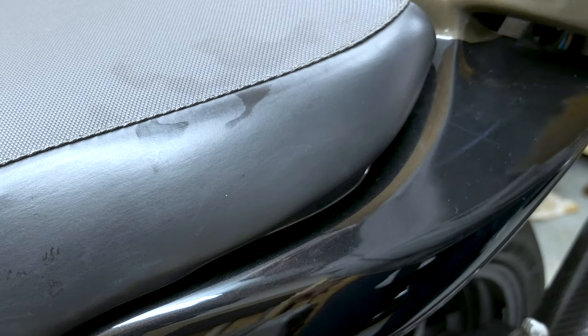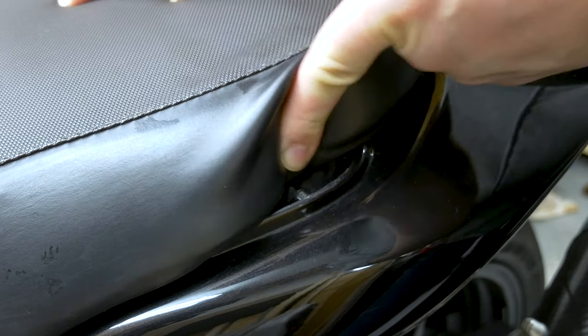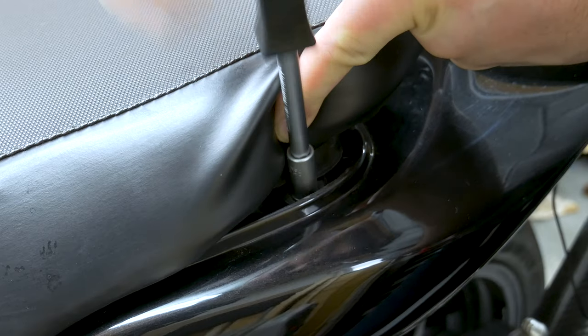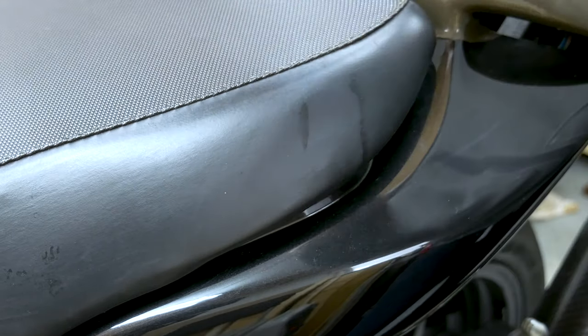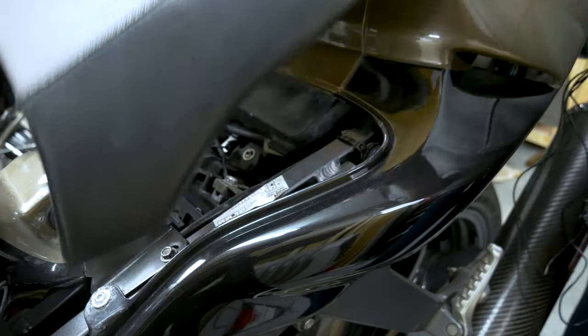Let's strip the bike and get going. First things first, we're going to have to remove the seat. There are two bolts holding it. You have to push the seat back like that and then you can get to the bolt right there. Just unscrew it — it's an 8mm hexagon. Same on the other side. If you don't take the seat off first, you will not be able to lift the tank up.